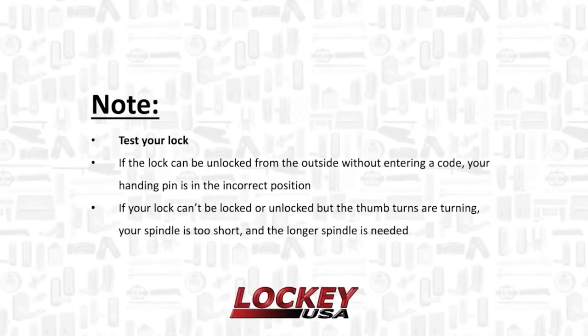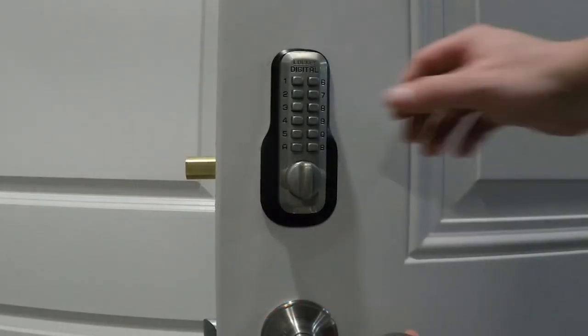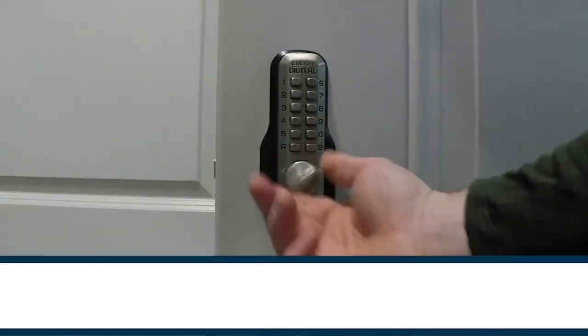Test your lock. If the lock can be unlocked from the outside without entering a code, your handing pin is in the incorrect position. If your lock can't be locked or unlocked but the thumb turns are turning, your spindle is too short and the longer spindle is needed.